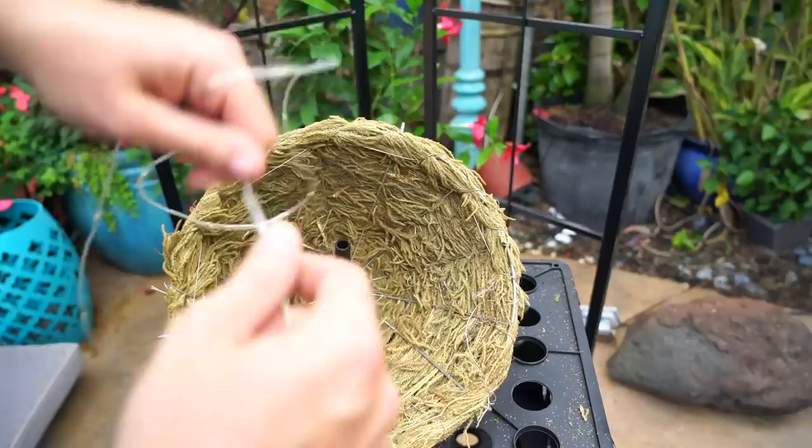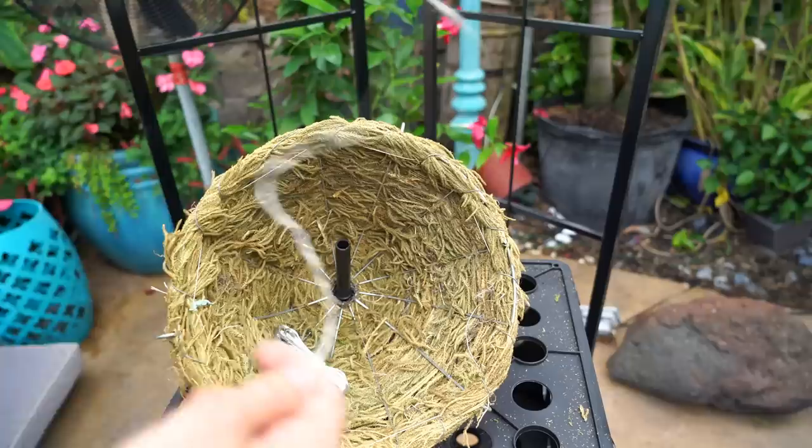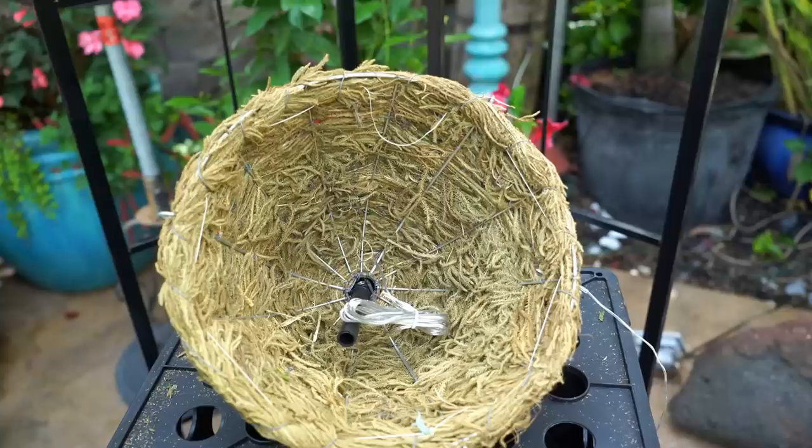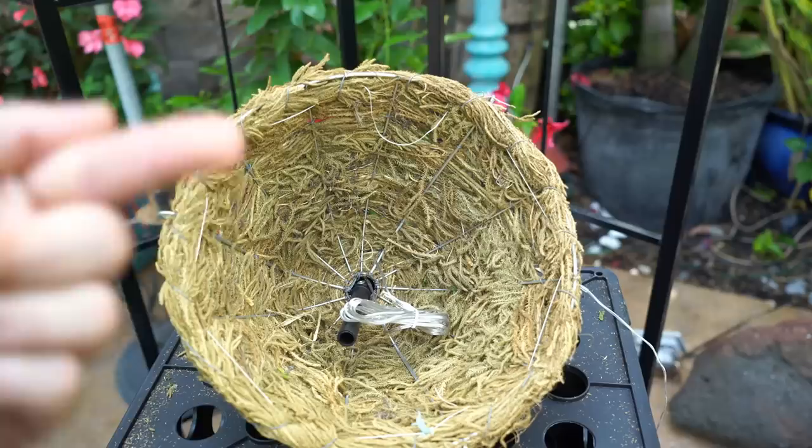I have to leave some flexibility on here so I can get to the buttons on the back. This fairy light is 12 feet long, so that's going to be too much to just hang from the bottom. I'm going to pop just this top piece out through the top and pull the whole thing through. There's something oddly satisfying about this.